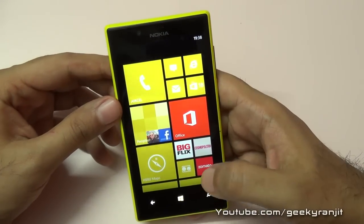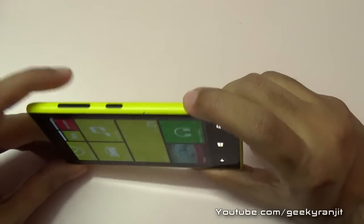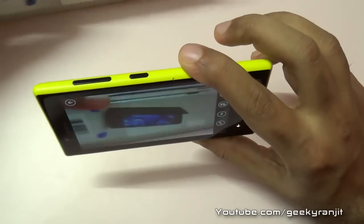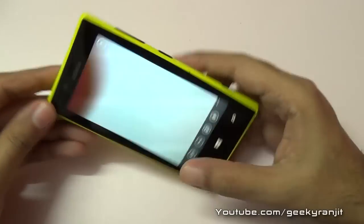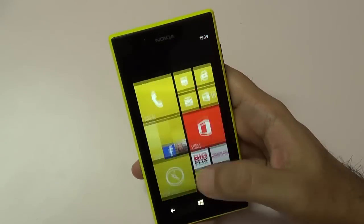I also tested the front-facing camera with Skype video calls and had no issues — it was very clear. Coming to the camera, there is a dedicated camera button; if you just press it, the camera launches automatically. It's really easy — you just tap an area and it takes the photograph quickly. You can check out my dedicated camera review for an in-depth overview of the camera features.